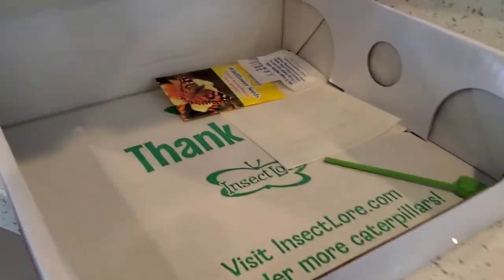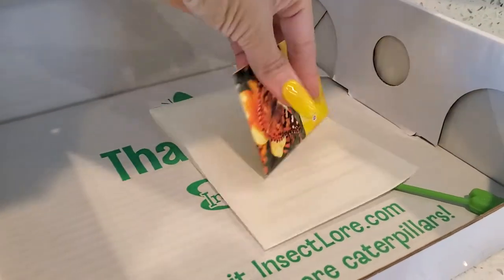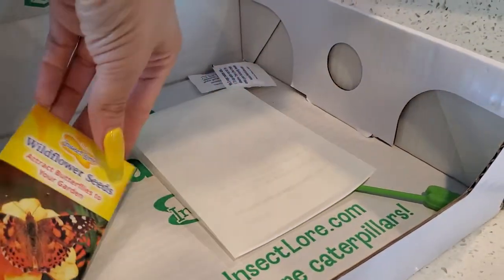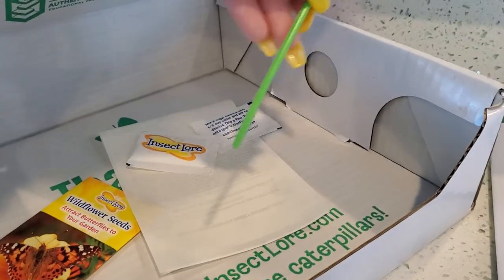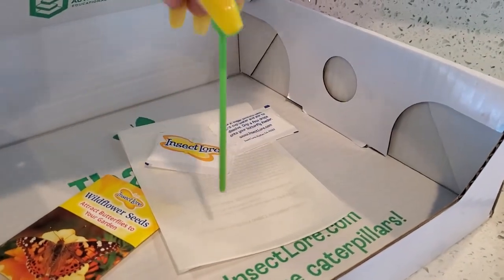It also comes with some wildflower seeds, and then you have your sugar for the water. These are just little droplets where you can put it in their little flower right here.